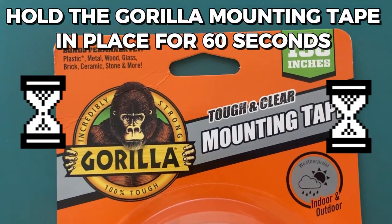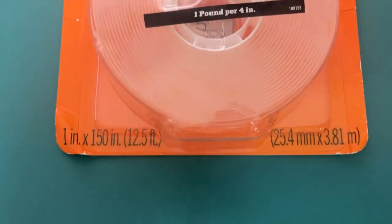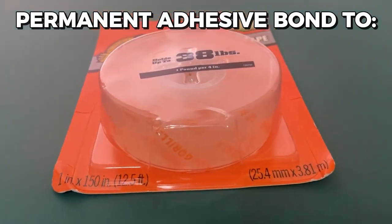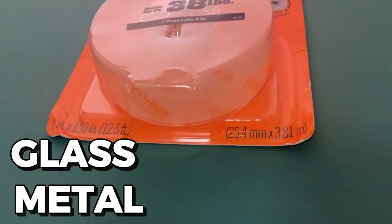Hold the Gorilla Mounting Tape in place for 60 seconds to ensure a strong attachment. In just one minute, it forms a permanent adhesive bond to smooth or rough surfaces, including glass, metal, and more.